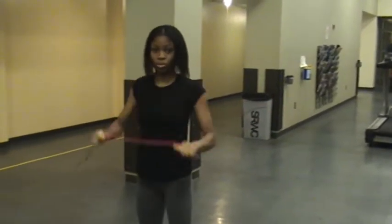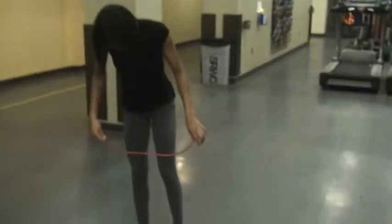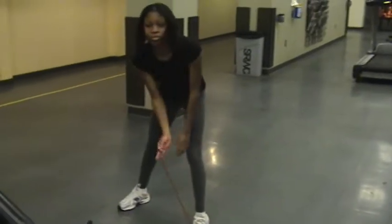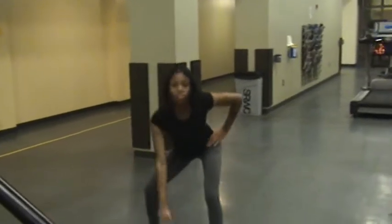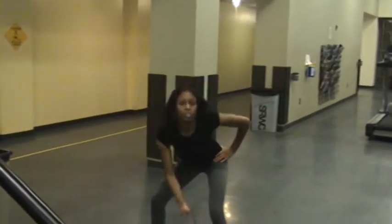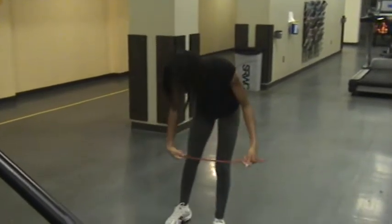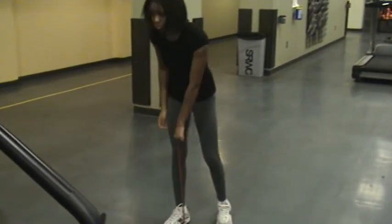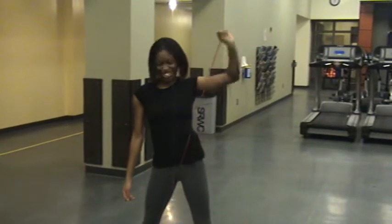Now our next exercise is a funny one. I call it the sexy pimp slap. She's gonna stand on the band, go to a squat position, and then she's gonna do a backhand. Then we'll do the other side. She's really cranking up on it, trying to be sexy with it. Good job, girl.